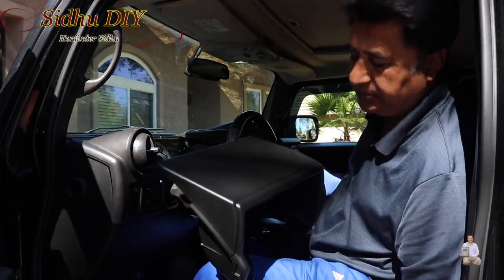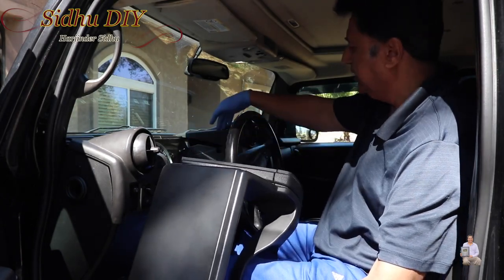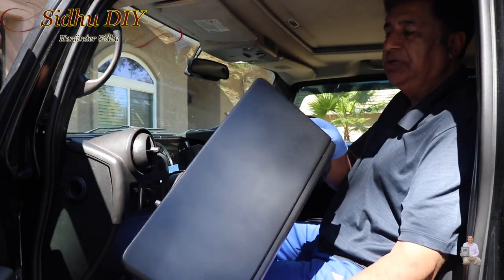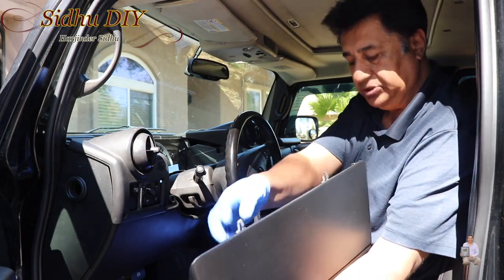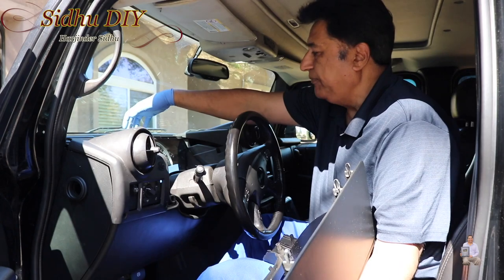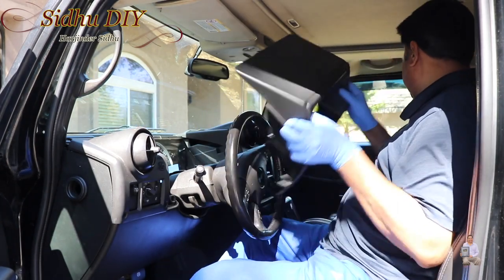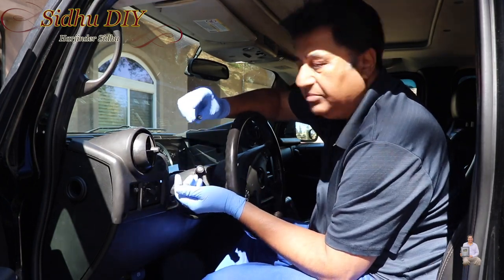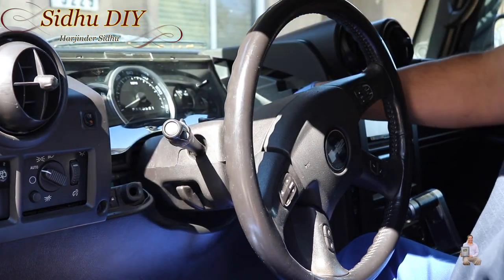This layout is the same on this side — this one goes underneath the middle section and this one goes underneath this panel. Once this one is removed, it comes out the same way. There are one, two, three, four clips in here — you put your finger and pull towards you and it will come out.